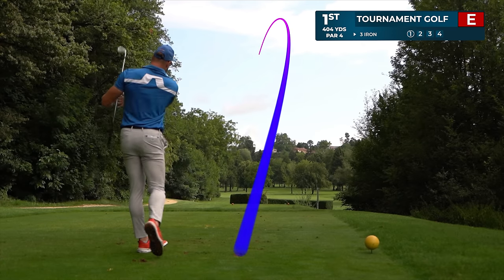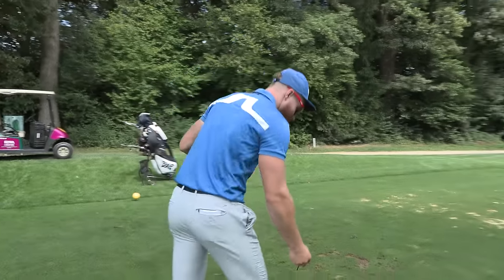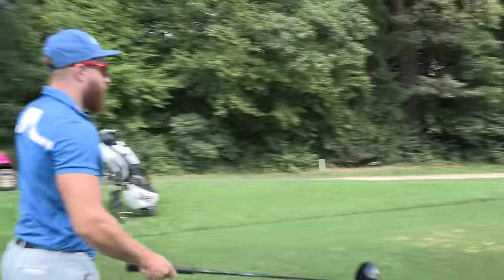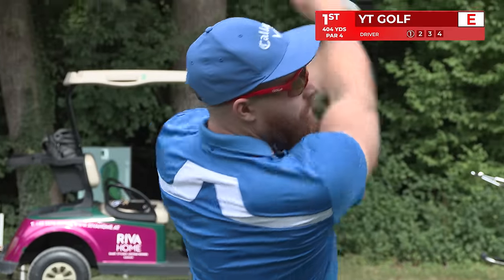Right down the middle! YouTube golf, here we are. I don't really know where to aim, but I think I gotta go all the way across with a little draw, basically over the trees. 400 yards to the pin.